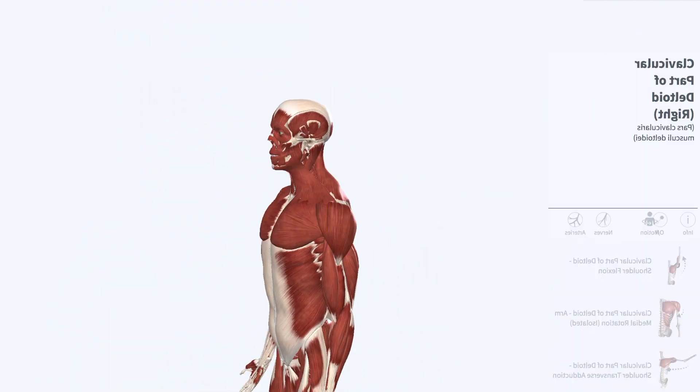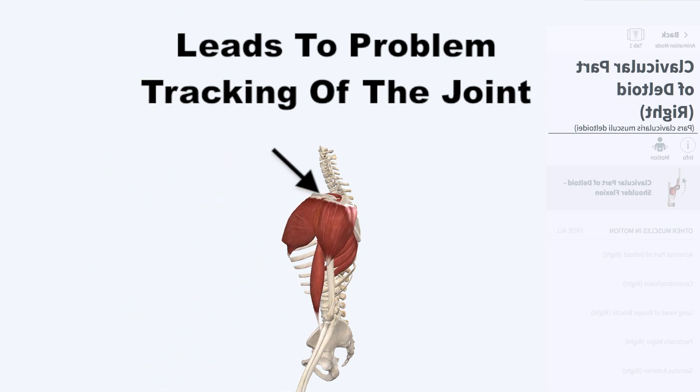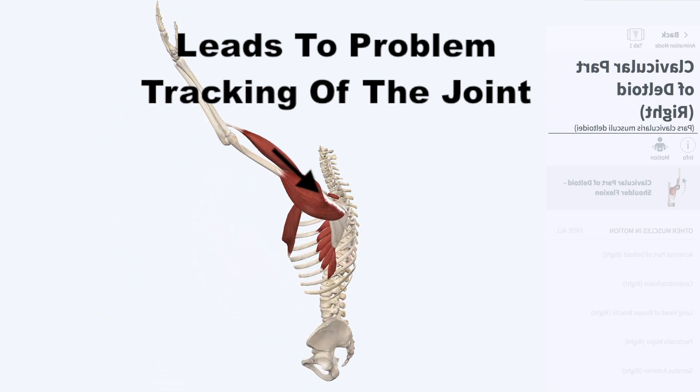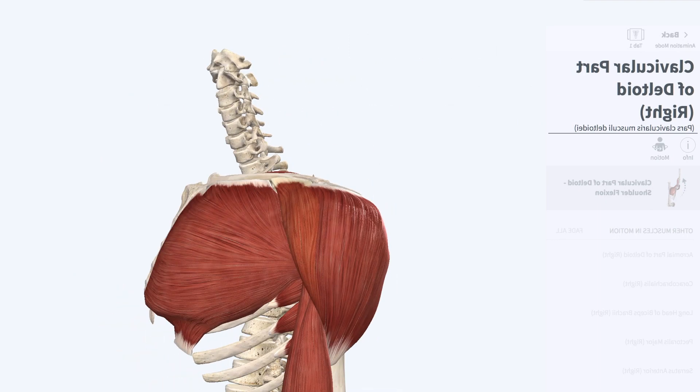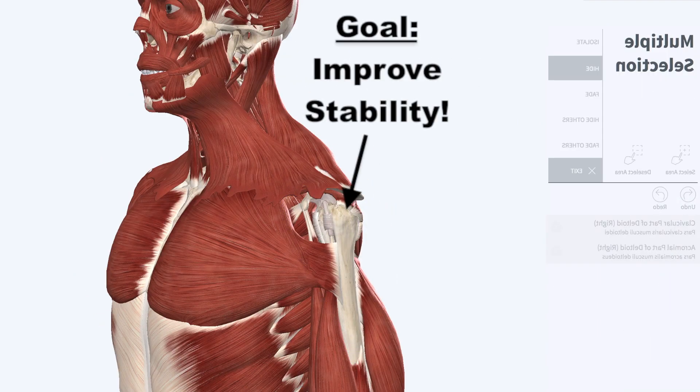This leads to poor tracking of the shoulder joint and excessive stress over time on certain tissues when the arm is elevated, like when catching a clean or jerking the barbell overhead. One of the main goals with physical therapy was to improve shoulder strength and stability.